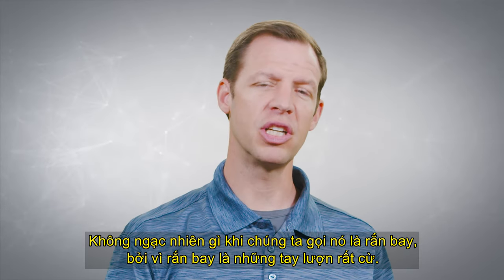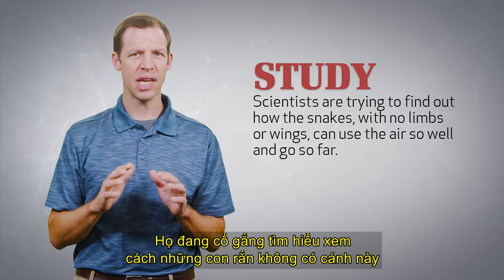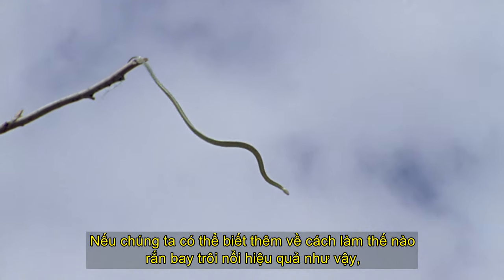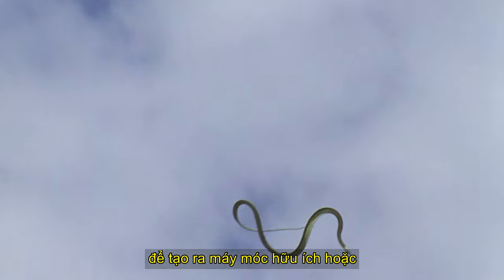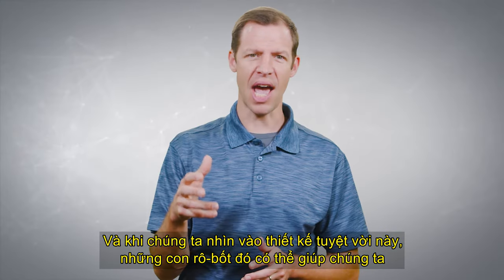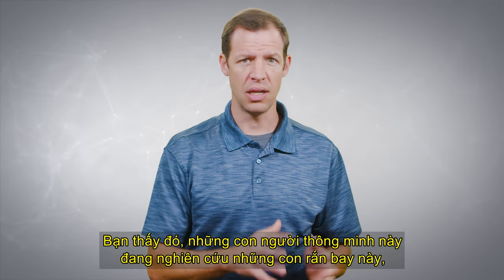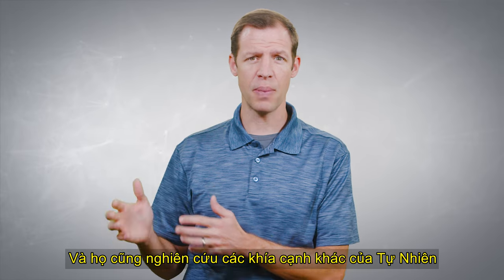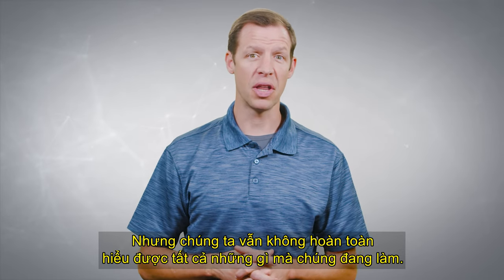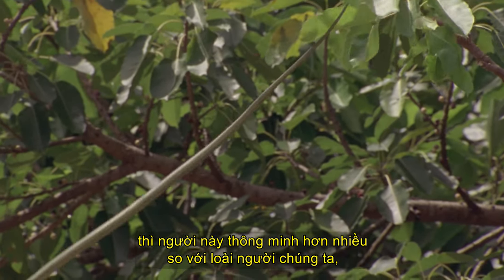Because flying snakes are such good gliders, scientists have done lots of research on their abilities. These scientists are trying to find how snakes with no wings can use the air so well and go so far. If we could learn more about how flying snakes float so efficiently, we could use that knowledge to build helpful machines, or scientists suggest even maybe robots that would mimic this ability. Brilliant men and women have studied these flying snakes and other aspects of nature, but we still don't completely understand all that they're doing. And that means whoever designed the flying snake is much more intelligent than we humans who are studying them.